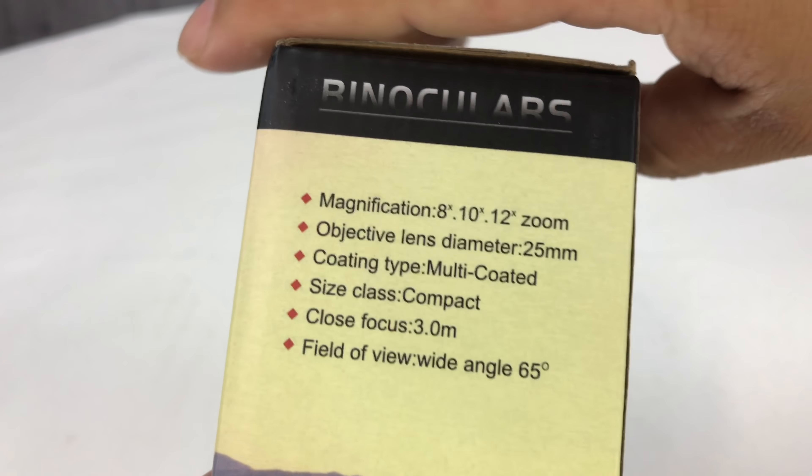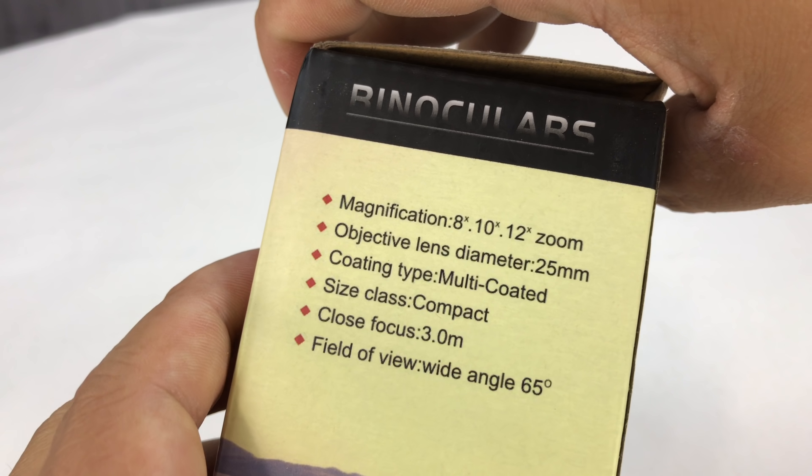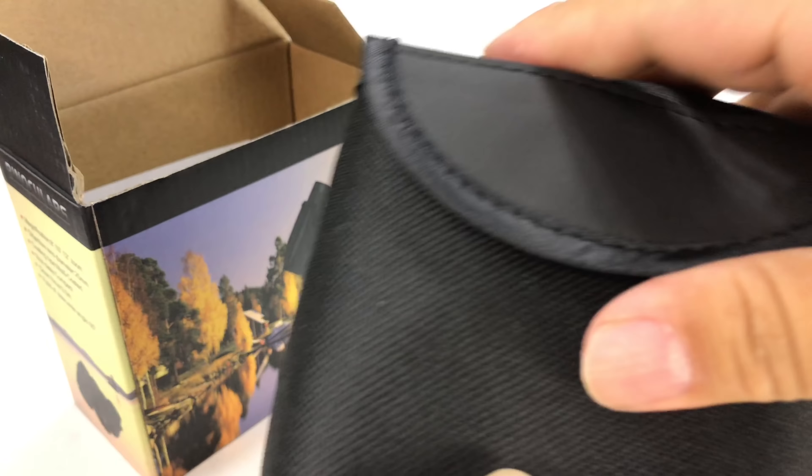It says compact, field of view 65 degrees. It says 8, 10, 12 zoom, and the objective was 25 millimeters. Wish I knew what any of that meant, but I thought I would try it out.